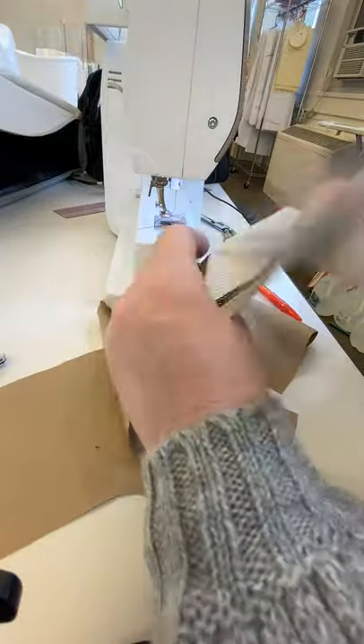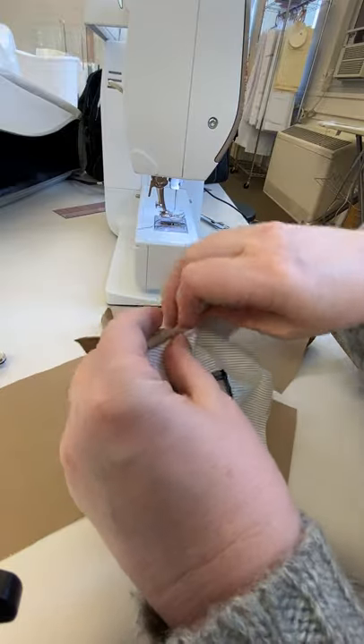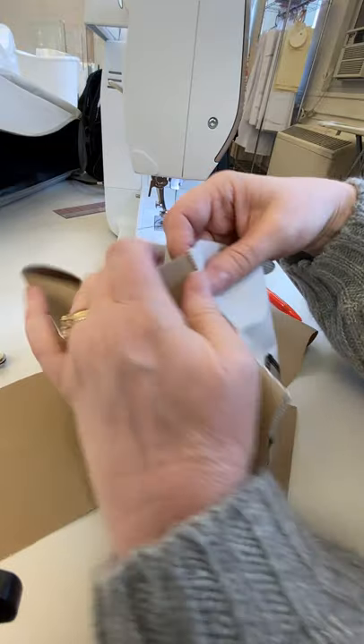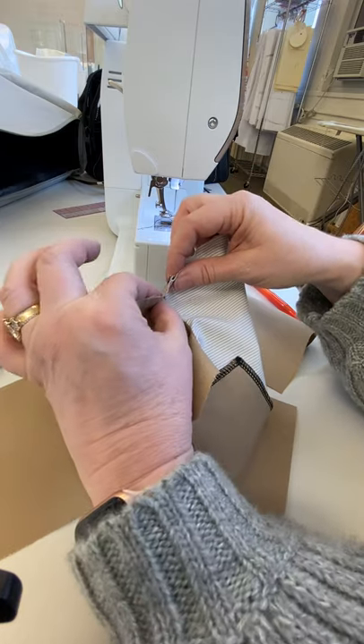Then I'm going to flip this whole pocket back to the inside and press my curve nice and flat. Then I'm going to under-stitch — I'll lay it all out to one side and stitch right here on the line, stitching my lining to my seam allowance but not catching the front.